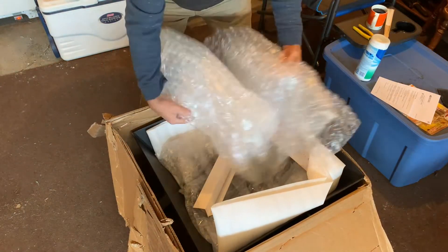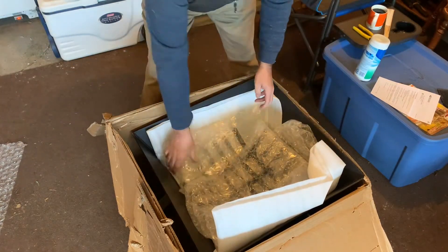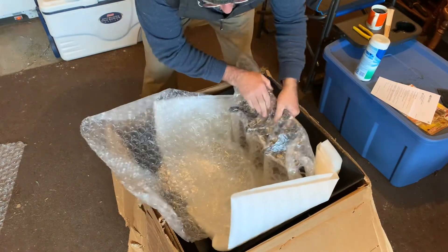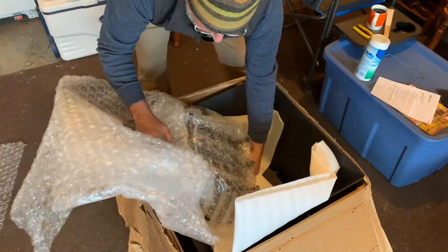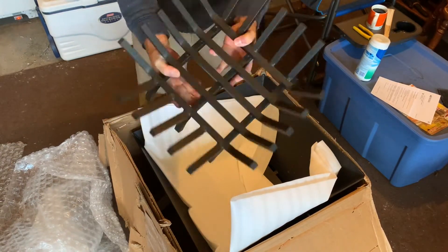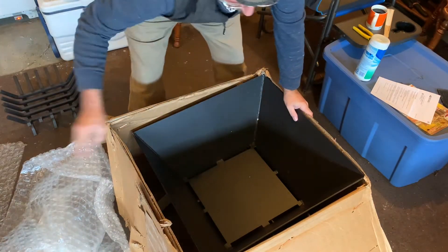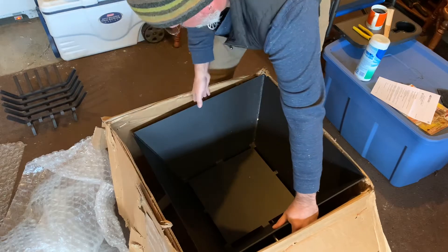Now that we're getting it open, we're going to see how this thing is packed. We have lots of bubble wrap, and we have these things that were supposed to protect the edges — all in the middle. We finally got down to the grate. This is heavy — as heavy as the other grate. This thing is solid steel. Good stuff. Let's get this out of the box.